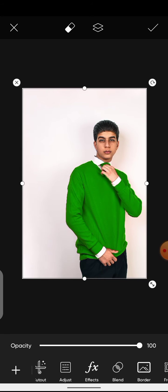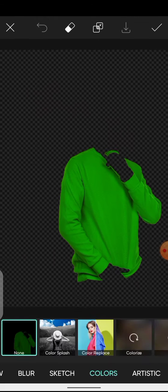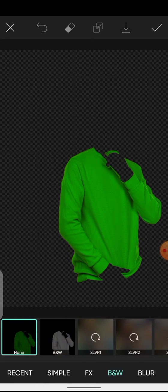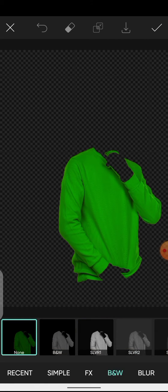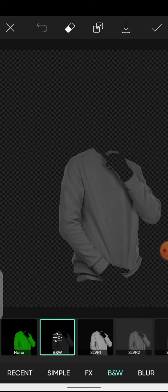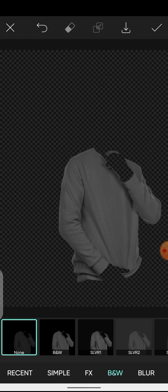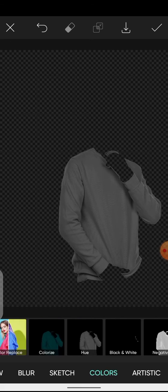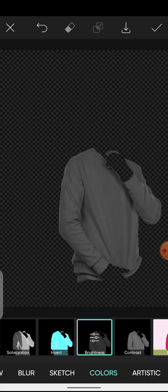If you want to change the shirt to black, come over here to Effects, then go to B&W. Click on Black and White, then to apply this effect you need to click on the Image icon at the top. Click on it, then move over to Colors and look for Brightness.